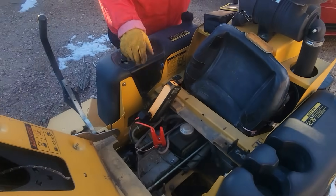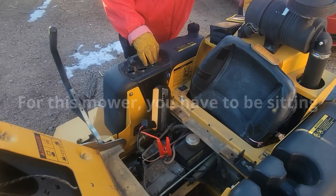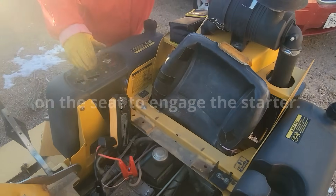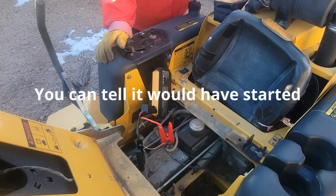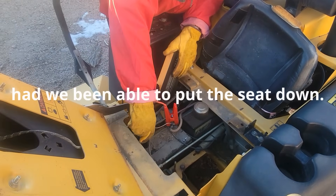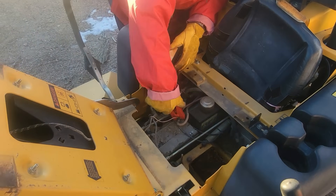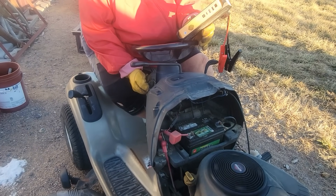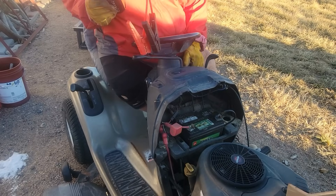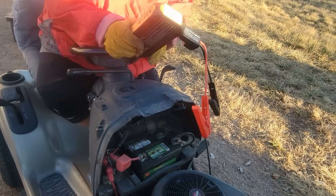Okay, we'll try it now. You can hear the fan kick on, but we need to take this in for service — it's got a couple of issues. Let's try the Craftsman. That definitely would have turned it over if it was working. It's not starting, so we will put the jumper on it.